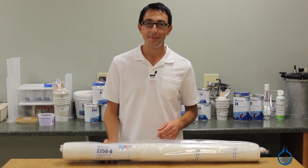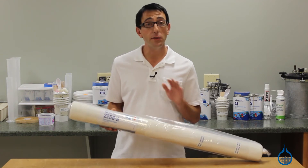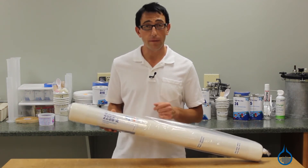Hi, I'm Chris from Fiberglast. Today we're going to show you our number 2258 laminate bulker we carry on Fiberglass.com.